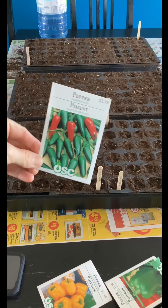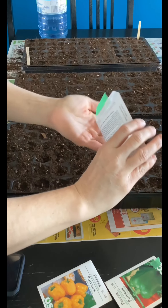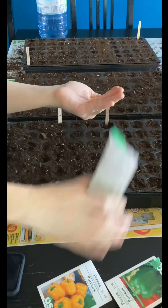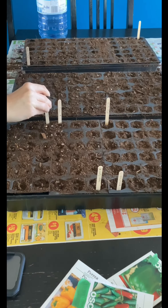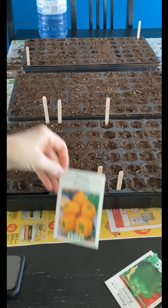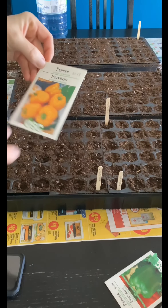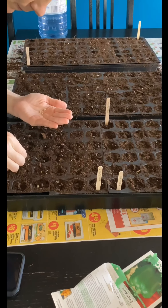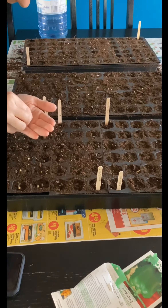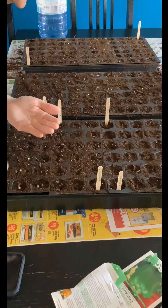For the final quarter of this cell tray, I'm doing half jalapeño peppers, which I'm really excited about. I have really started to enjoy things like jalapeño poppers, which I'm hoping I can make at home. The other half will be the golden Caliwonder, which is basically a yellow pepper that should be very enjoyable to eat nice and fresh and crisp out of the garden.